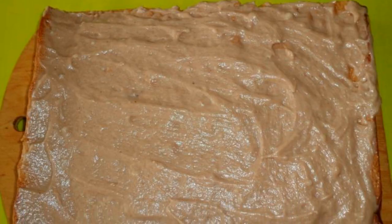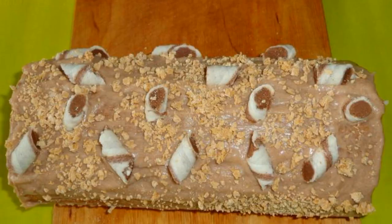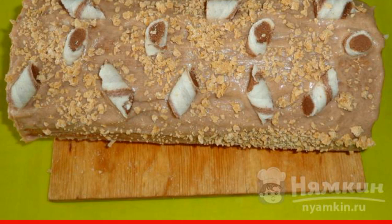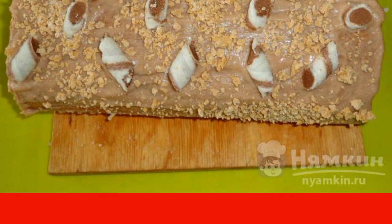Grease the cake with cream and roll up the roll. Decorate the sponge chocolate roll with chopped waffle tubes. Cut the candy finely with a knife and sprinkle over the roll.